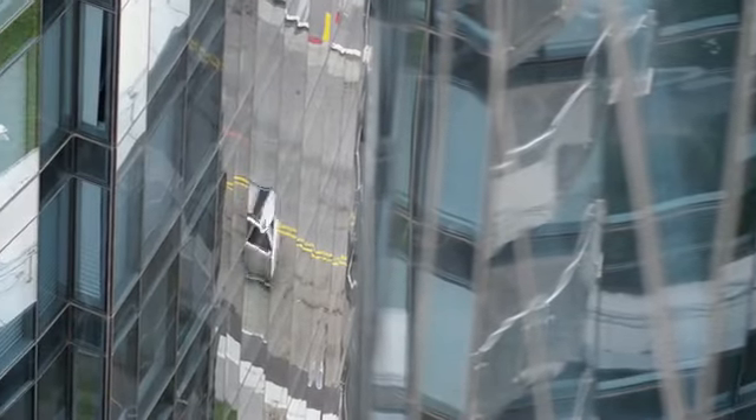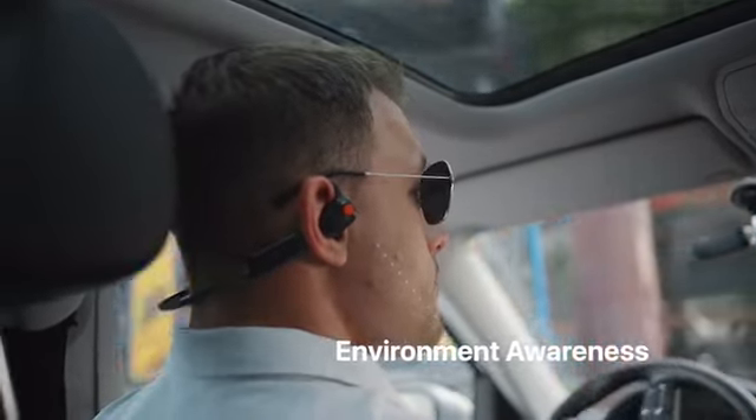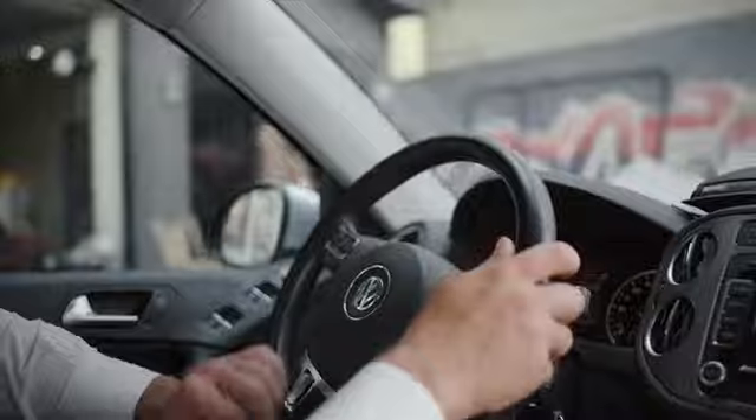Locking your ears while driving is an absolute no-no. Pilot's open design keeps you aware of your surroundings at all times, while voice assistant is available at your fingertips.